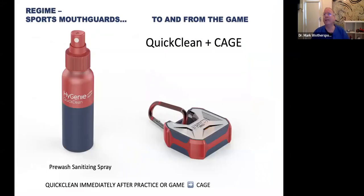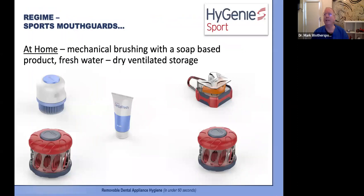For sports mouthguard hygiene: the product Quick Clean is a pre-wash sanitizing spray to use immediately after the game and before your guard goes back into the cage. It contains a wetting agent to stop saliva and dirt from drying out and becoming crusty on your appliance, with a mild sanitizing effect at a pH of 6.2. When you get home after the game, give your sports guard the full treatment with mechanical brushing ideally with Hygenie Sport, applying soap-based Dental Fresh, rinsing with fresh water, and dry storage. Have written instructions prepared as a handout, and remind patients or parents to bring the mouth guard to every recall visit.